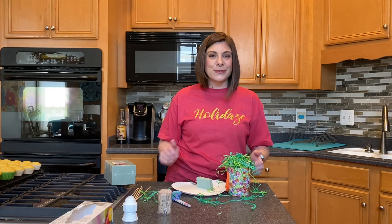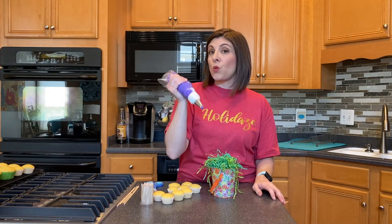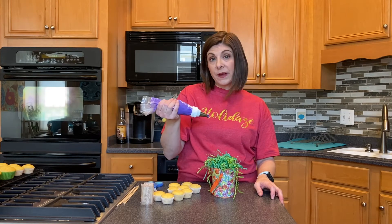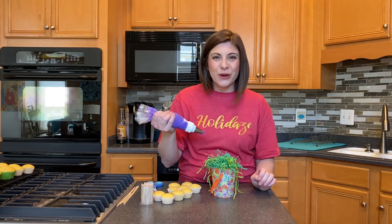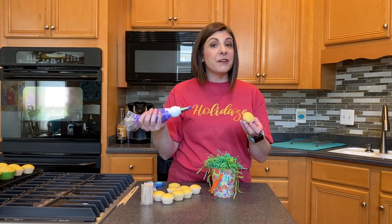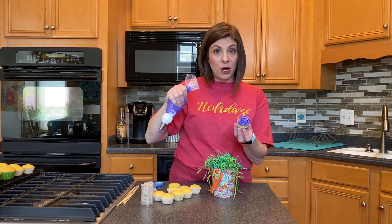Let's get going on the cupcakes. I've already prepared my piping bag with my frosting — don't forget, it's a Wilton 1M tip. If you're not sure how to use a piping bag with a coupler, I'll upload a tutorial on that here soon. You're going to frost your cupcakes in a flower pattern, starting at the inside, working out, going counterclockwise.